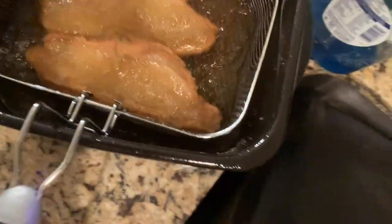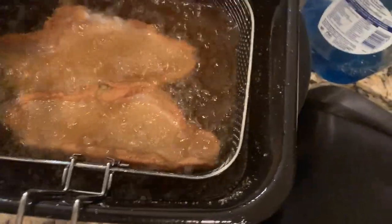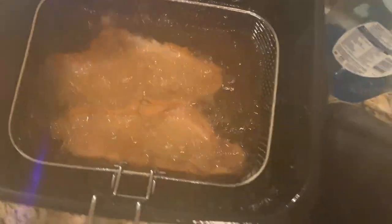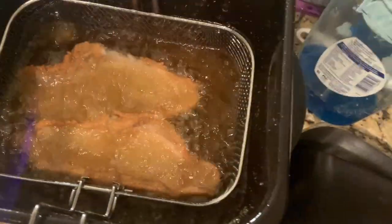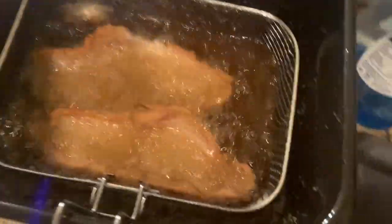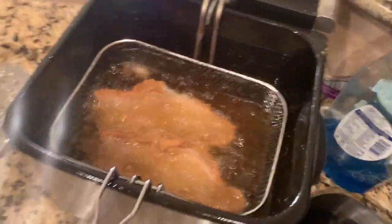I flipped it — as you can see it's on the back side now. Oh man, I'm getting too close to it with my phone, sorry. I flipped it, I'm gonna let it stay on that side for a minute just to make sure it gets that peanut oil marinated in it. Then I'm gonna drop the fries in the fish grease because I like my fries to taste like fish. I season my fries too, but I'll let you guys know — we'll be back in a second.